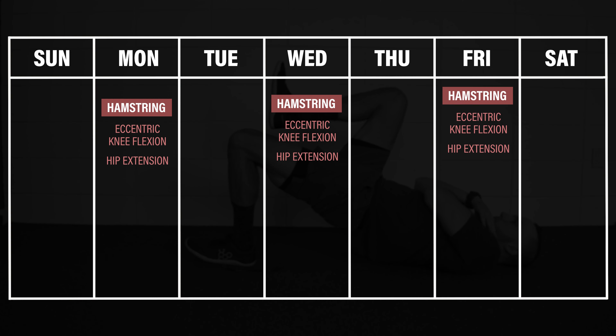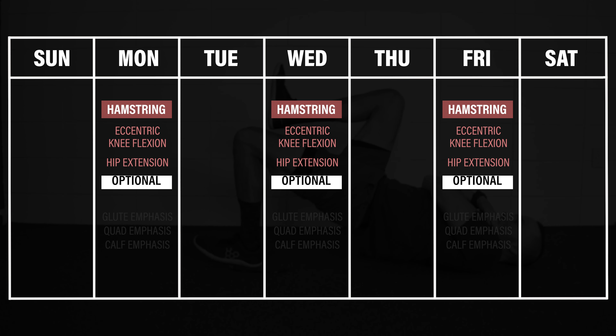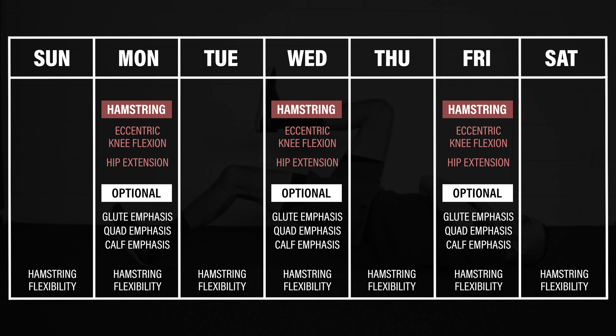You should perform the hamstring exercises two to three times a week, progressing through the levels based on performance and pain tolerance. If time allows, you can consider adding additional exercises, but the hamstring exercises should take priority. You can also perform optional stretches to improve your hamstring range of motion if needed.